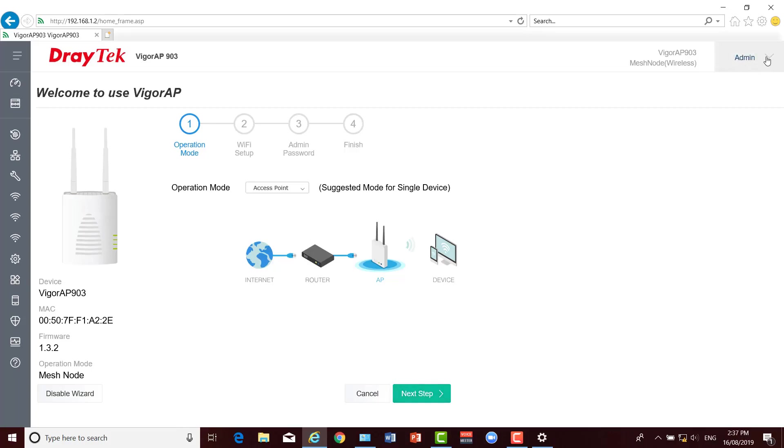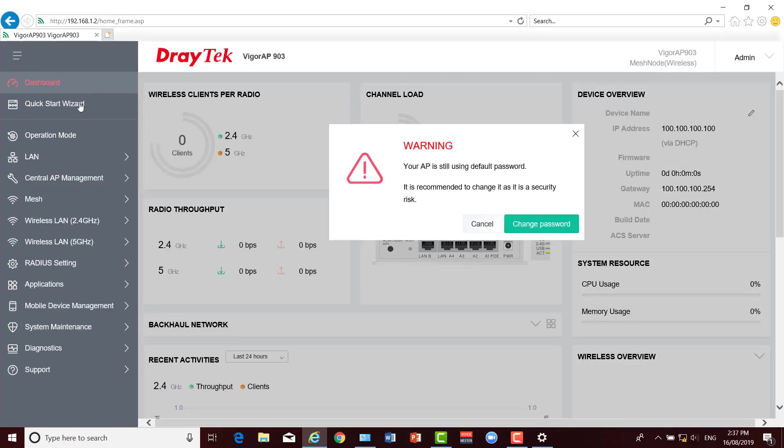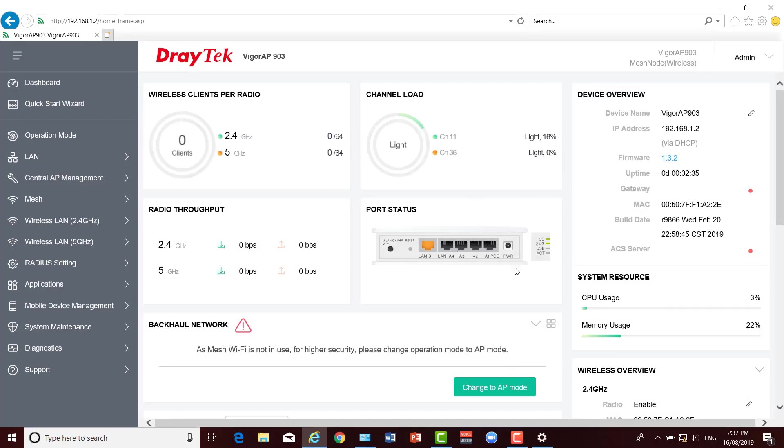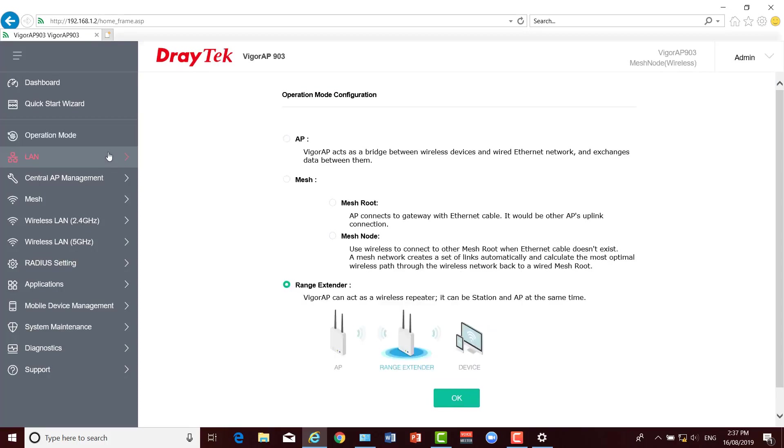Up here we've got our admin section where we can change the administrator password. We can log out automatically or manually, and it'll auto log us out after a period of inactivity, which we can set up to 10 minutes, or we can turn that off if we don't want it to log us out at all. If we don't want to use the wizard, we can expand the menu and go to our dashboard and see everything that the AP903 is connected to. We can change the operation mode manually here from AP mode to mesh root, mesh node, or range extender mode.